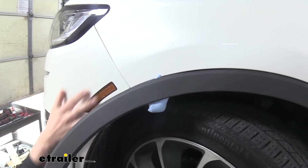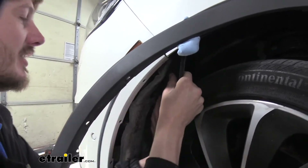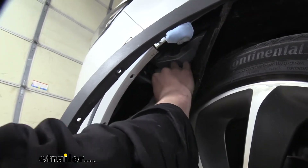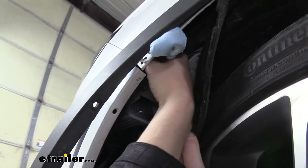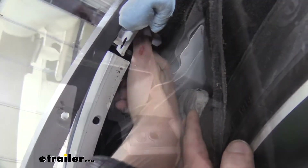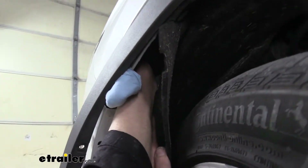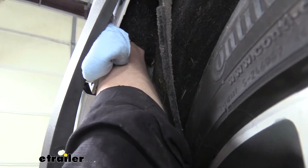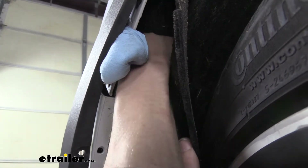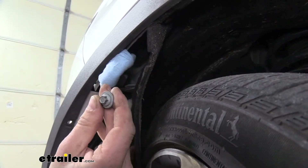That'll hold the trim panel out away from our fascia, because we're going to be pulling this off. Next we're going to need to peel back on our fender liner because there are some fasteners located up in here right where the seam is on top — there's going to be three bolts to remove. We'll remove those three fasteners using an 8mm socket. It can be a little tight to get in here, so I'd recommend a swivel head ratchet to maximize your throw in this confined space.